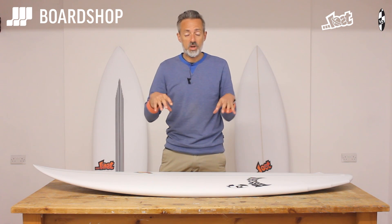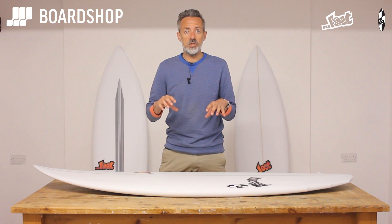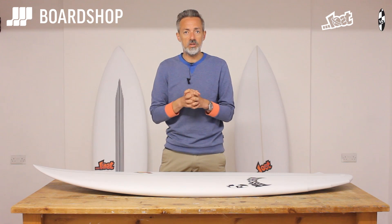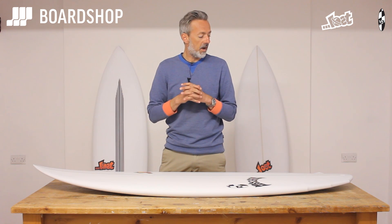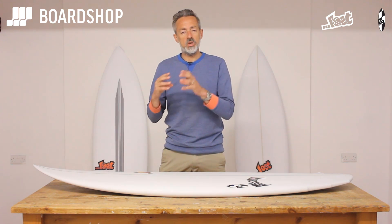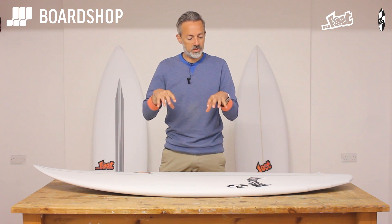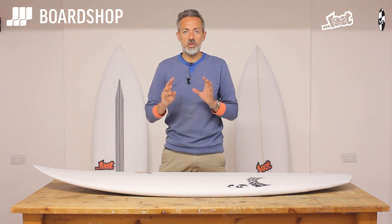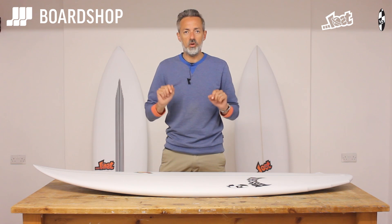You can of course customize either the PU or the carbon wrap version. You can buy one on 0% finance, and you can trade in old boards against either of these boards as well. We'll shortly be doing a review of the V3 Stealth, the more performance step-up from the standard V3 Rocket. But if you're looking for an all-rounder hybrid to match up with your groveler, look no further than the V3 Rocket.